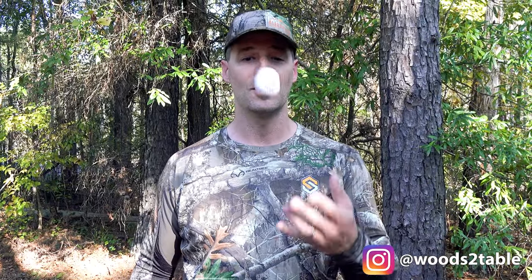This is Woods to the Table, and in this video I'm going to show you how to skin a deer, a pig, or other large game with a golf ball.